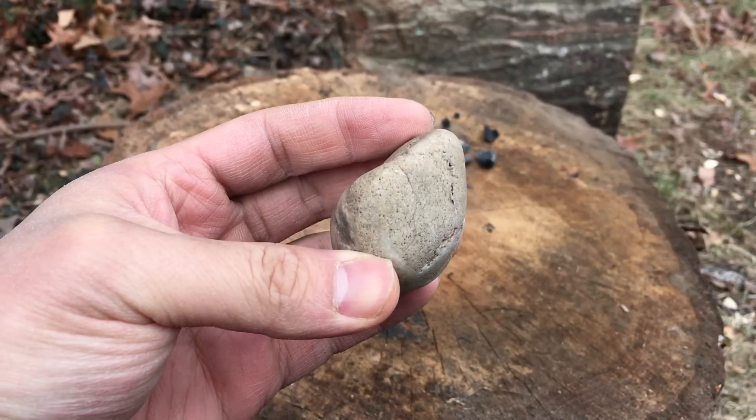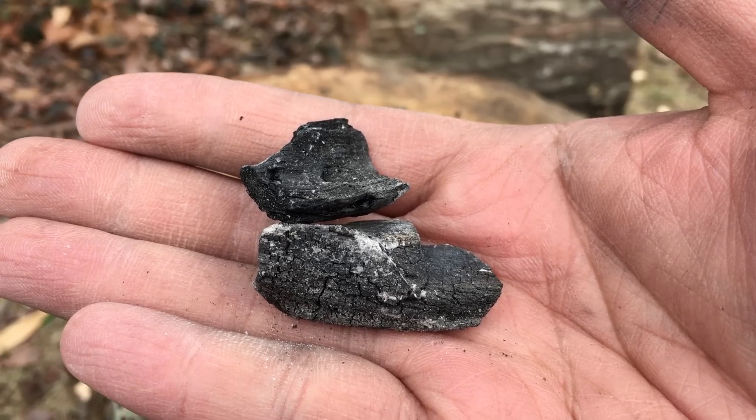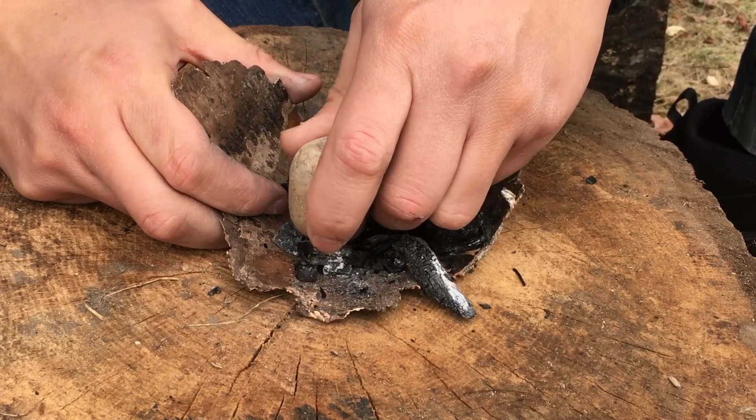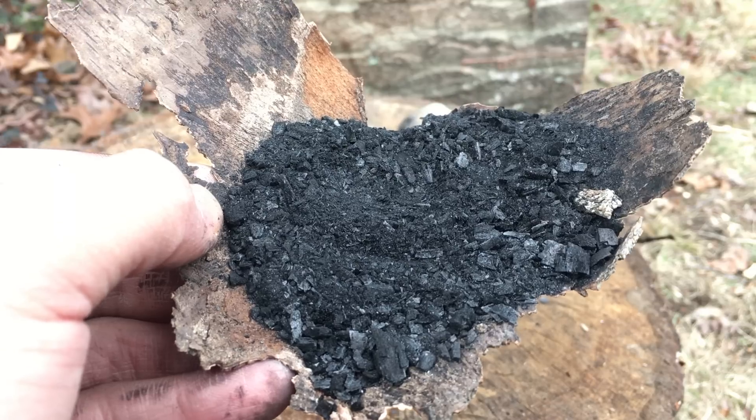First, I find myself a smooth grinding stone. Then I grab some wood charcoals from a previous fire and I use the stone to grind the charcoal into a very fine black powder. The finer the powder, the better the glue will turn out.